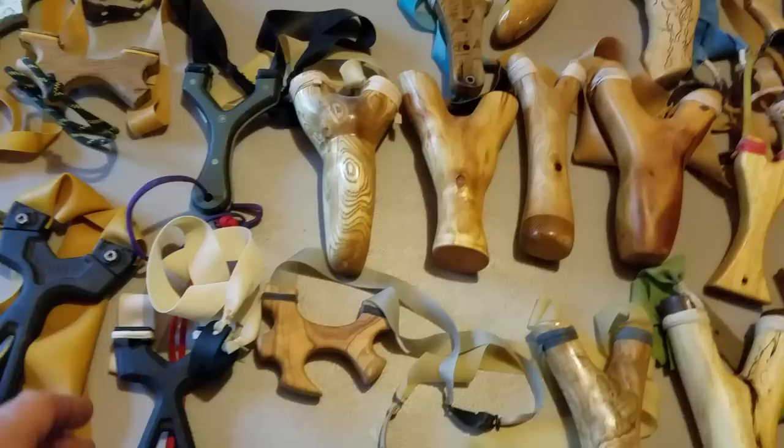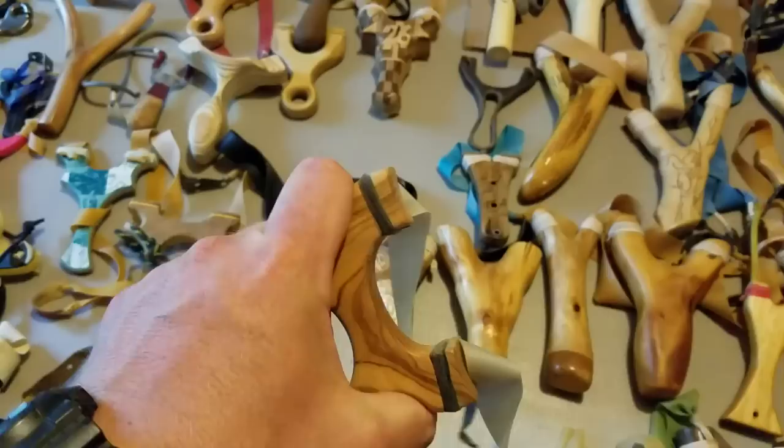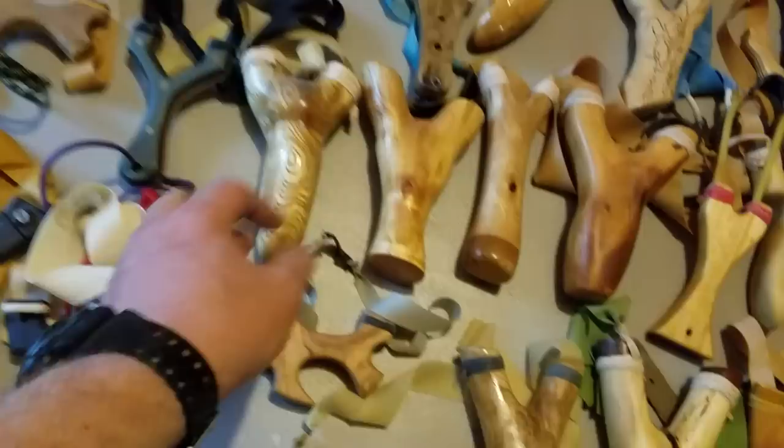This is what Setman's first work looked like. This is what his more recent work looks like — out of olive wood. I enjoy stuff like this because I get to see where they started and where they've come from. Setman's become a fantastic builder.